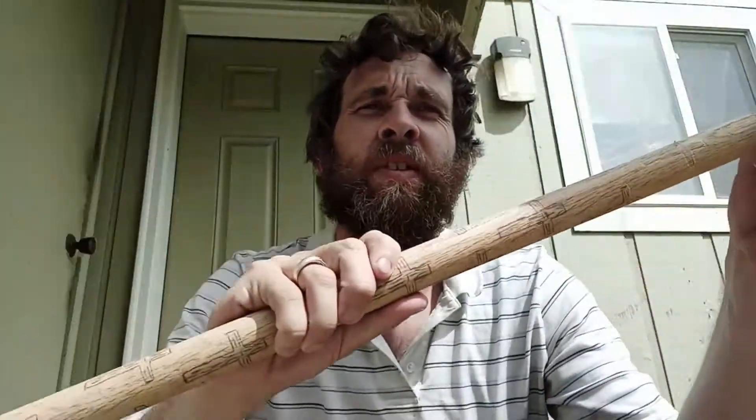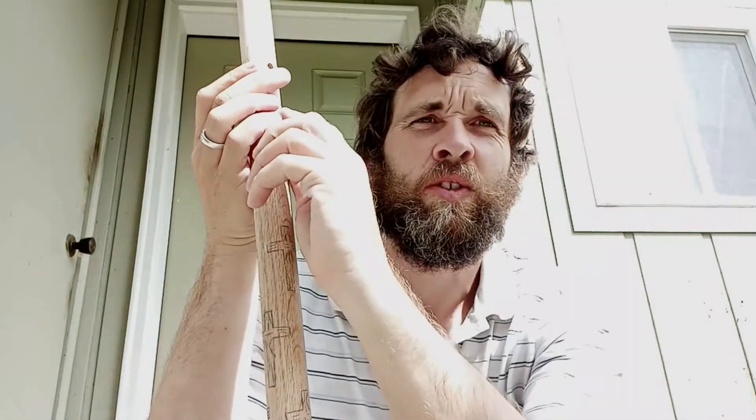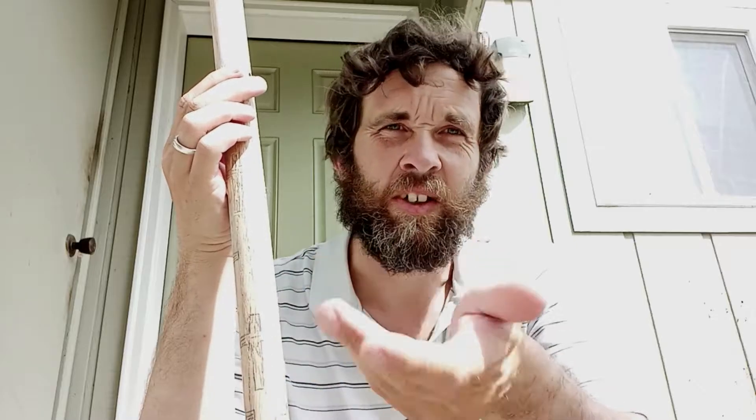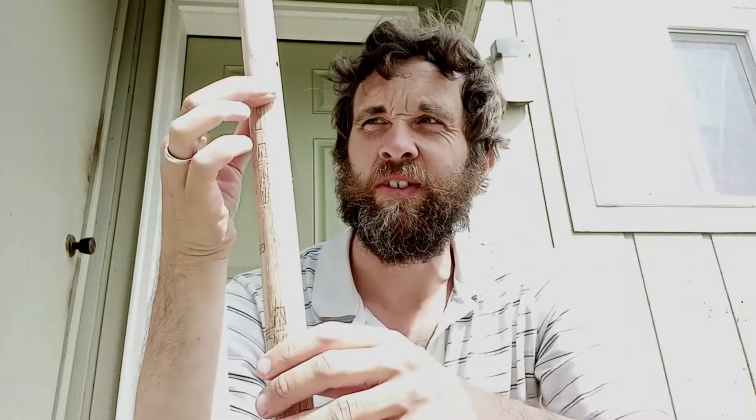I got a little bit of the carving done on there, but I got to talk for a second about something. When you do a carving like this on a natural grain wood, you got to push back the grain to where you carve it. Because if you don't, it ain't going to stand out — you ain't going to see the carving. So I'm going to go back in here and carve out. I did a little bit of work yesterday. After I go in here and push this back, then I have to sand it. I ain't going to show a ton of that, just a little bit.